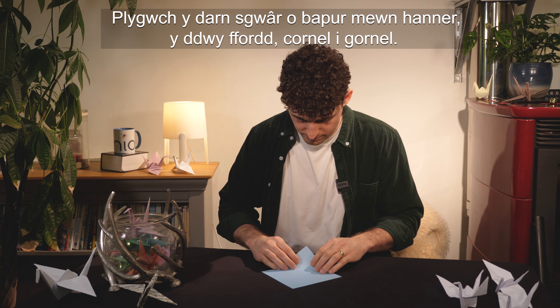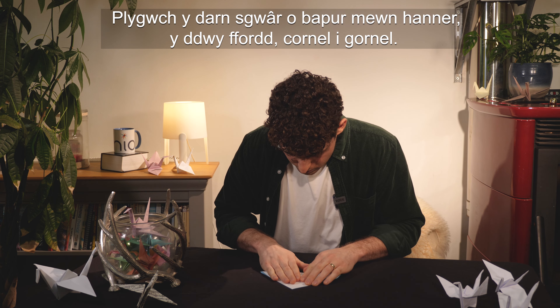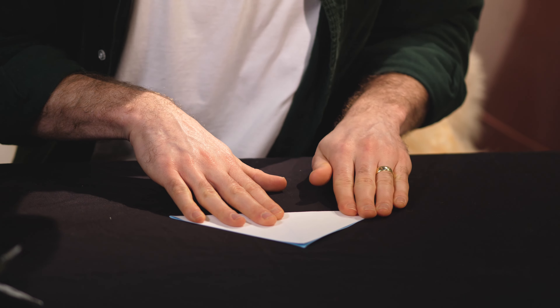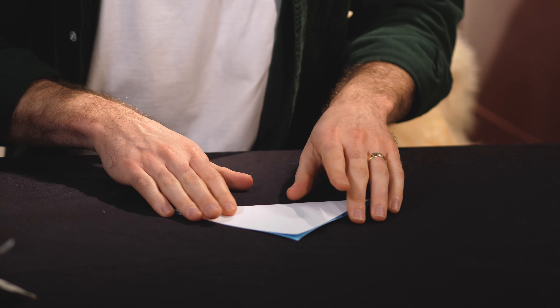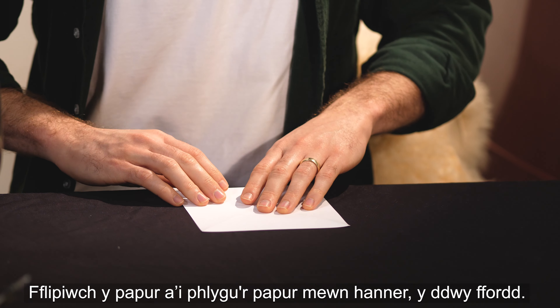Fold the square piece of paper in half both ways, then corner to corner. Flip the paper and fold it in half both ways.